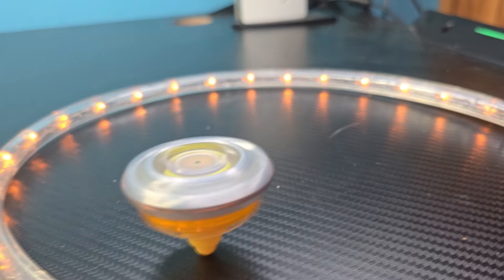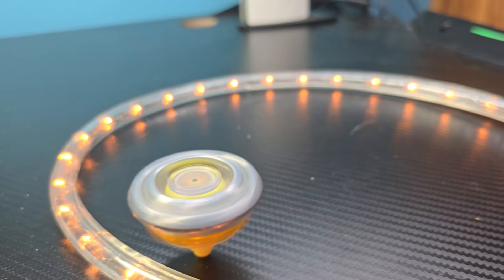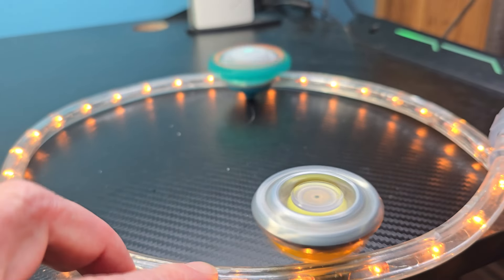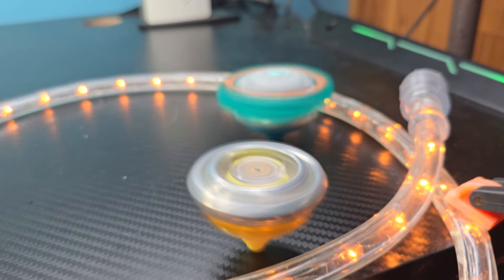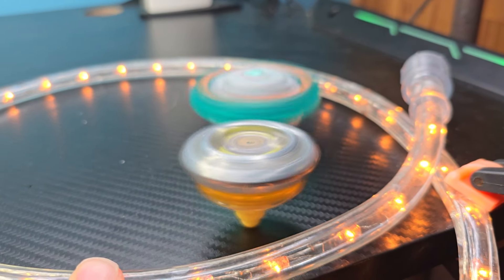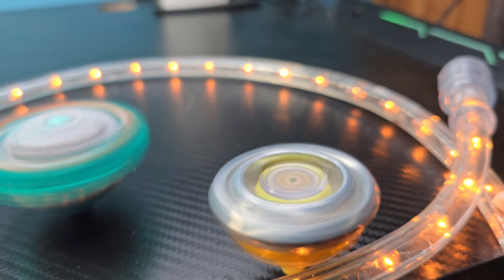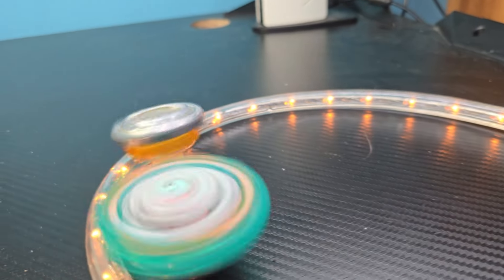Oh my goodness, look at this thing. This is built for stamina, it's just going fast. We're going to throw in one more spinner here. It's a Beyblade. That's the old type of Beyblade? Yeah, that one's an older Beyblade right here. And this would probably work better in an arena, but just kind of showing you a little bit of the size comparison.